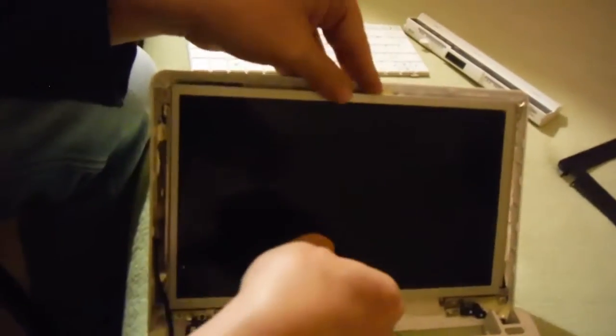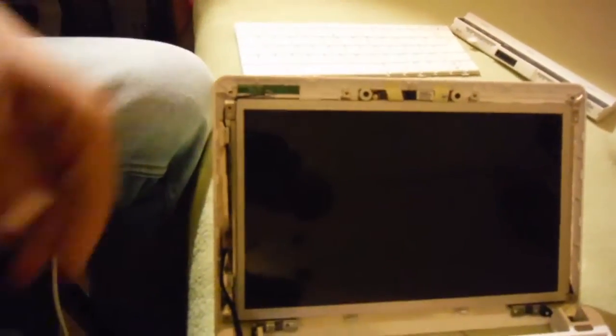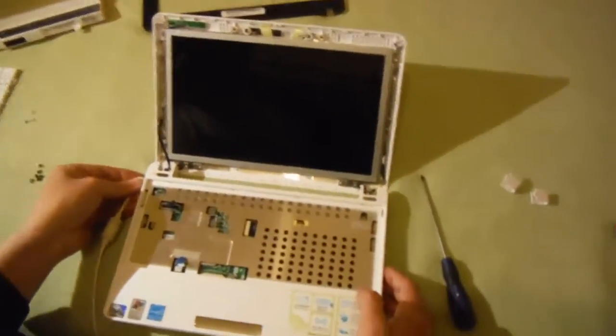Make a good connection on both sides. Try to stick the sticker back. Put the screen in the same position. And let's try it now — connect with our power source.